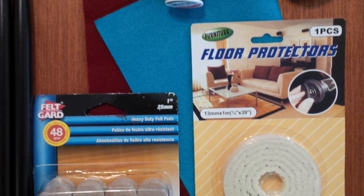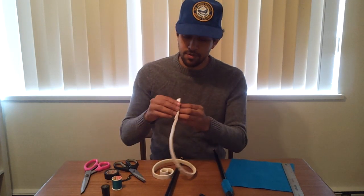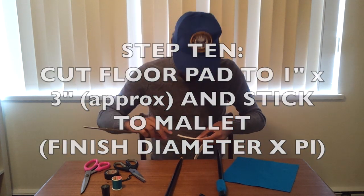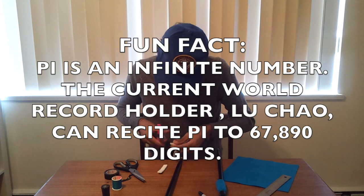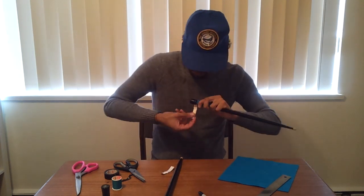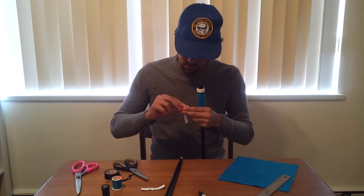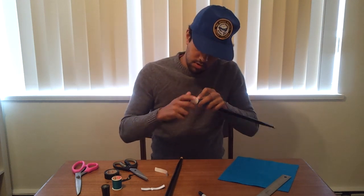Next we're going to be getting into that floor protection sticky back floor felt. We'll be using this foamy, felty material to soften up the mallet end of the stick. You can find this material in sheets, but I only found it in strips for the softness I wanted, so I'm cutting two three inch strips per end. I'm going to peel off the back of that sticky felt and stick it onto the tape end of the mallet. This will make the finished end of the mallet one inch in diameter — two strips a half inch side by side will make up that full one inch head.